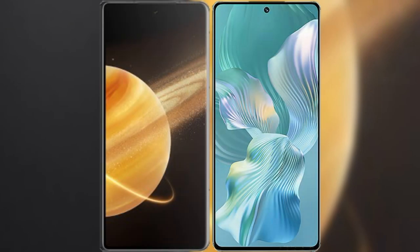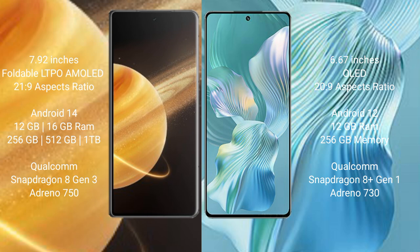I will compare the new Honor Magic V3 with Honor 80 Pro Flat. Honor Magic V3 comes with a 7.92-inch foldable AMOLED display and a processor. Honor 80 Pro Flat comes with a 6.67-inch display and a processor.